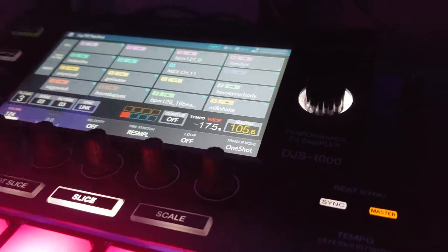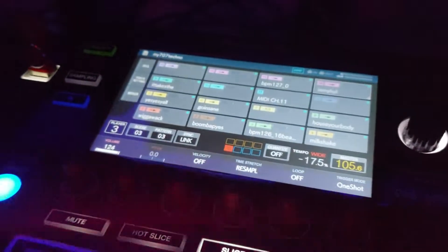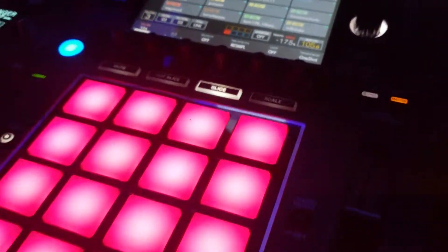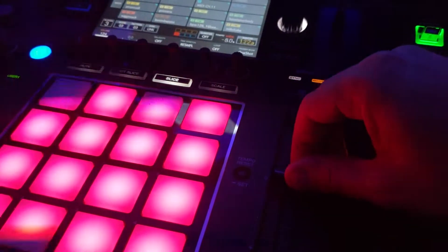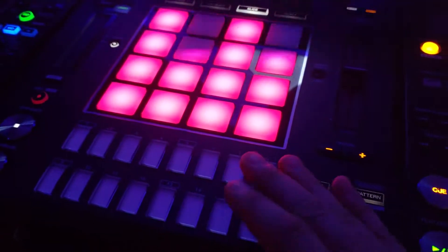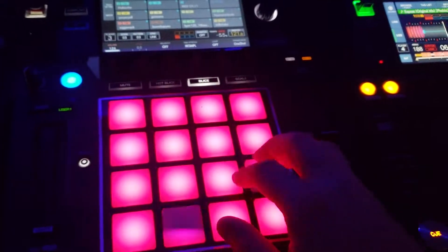Hey everyone, welcome back to the DJ Lab. Doing a little follow-up on a video I did earlier about slicing vocals on the DGS 1000. Someone asked a pretty valid question I'd never tried before: if moving the pitch slider changed the speed of the sample without being in the sequence.